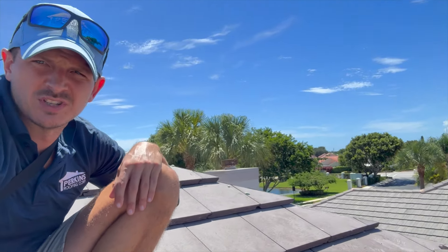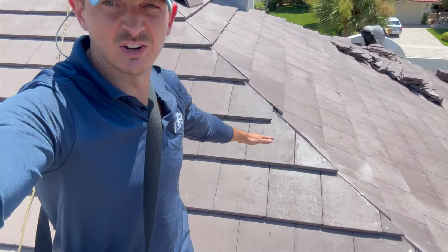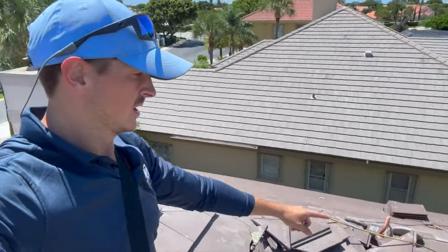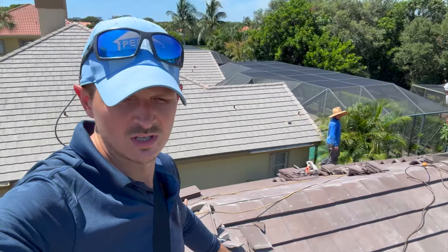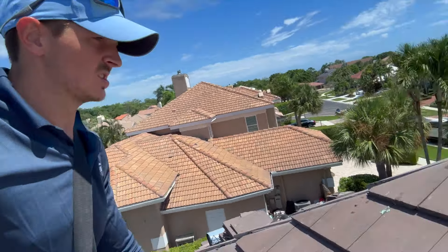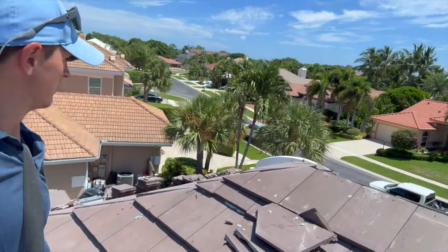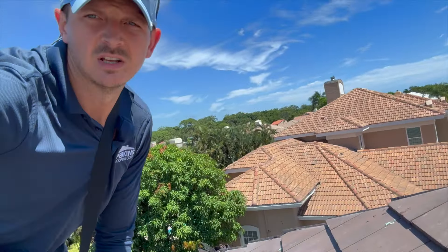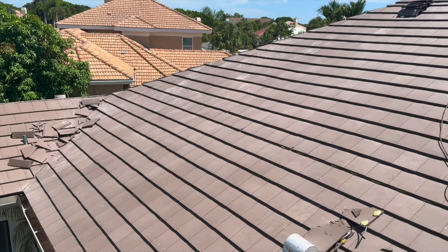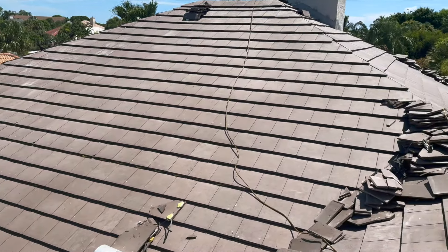Behind me you can see the miter design — see how it looks almost pyramid-like. I call it mitered Bermuda style, and it's a really nice finish. We haven't done the concrete yet to fill the cuts on the hips or the ridges, but that's the last part of the project. Most of the tiles are installed now. There's a lot of spare breakage from all the cuts you have to do with this design, but it looks really sharp.